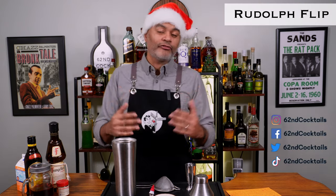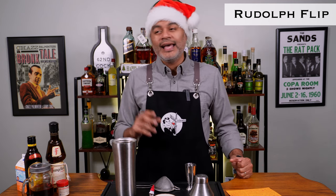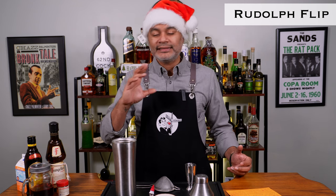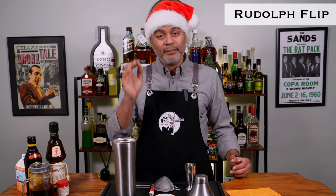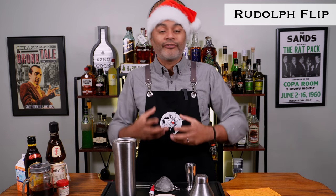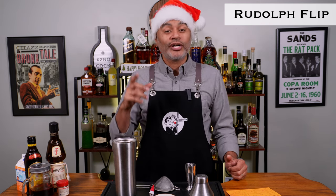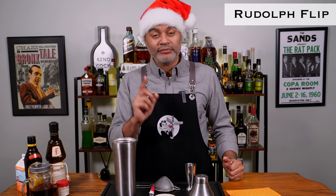A flip is a type of cocktail that's usually made with an egg — a whole egg, not just an egg white — rum, and a sweetener of some sort, usually simple syrup. In terms of the history of the cocktail, it was invented in England, and I think the first written evidence of the cocktail was around 1695, but back then it was actually made with beer instead of an egg. They would take a hot poker and dip it into a mixture of beer, rum, and sugar, and it would cause it to froth up — they called that a flip. Later on it came to the U.S., and Americans started to substitute the beer with egg and serve it cold, and that became a flip.